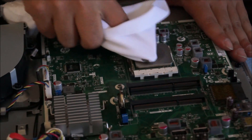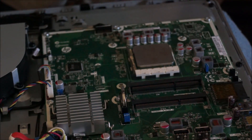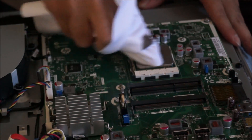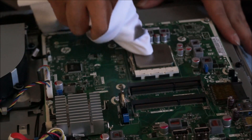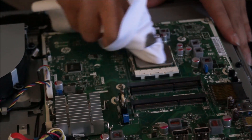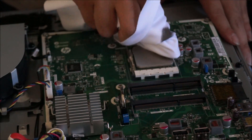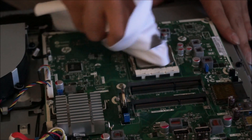Make sure when you do it, it's cold and dry, because when it's hot it gets runny and it's harder to remove. When it's cold and dry, it just peels off. Just rub it until it's shiny and you believe you've removed all the old thermal paste.